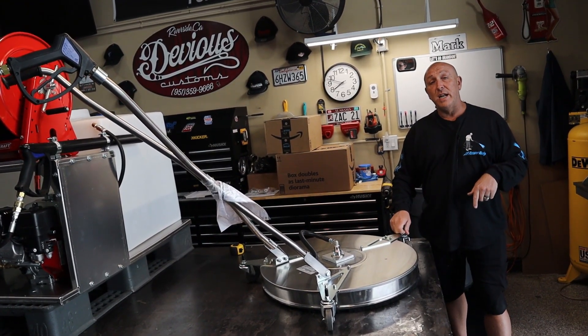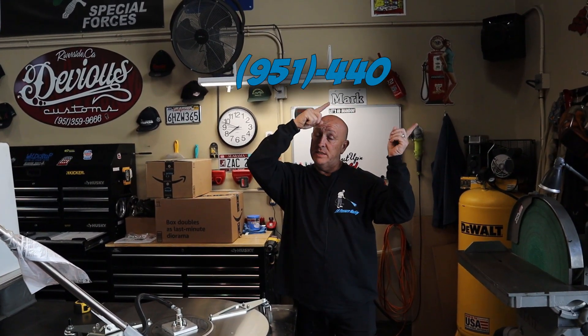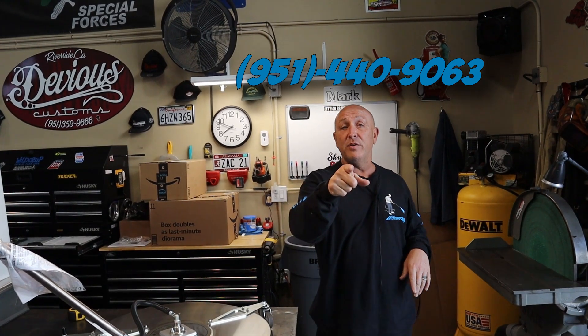If anybody's got any questions, give me a shout out. You know my number — 951-440-9063. Give me a call today. Everybody have a great week.